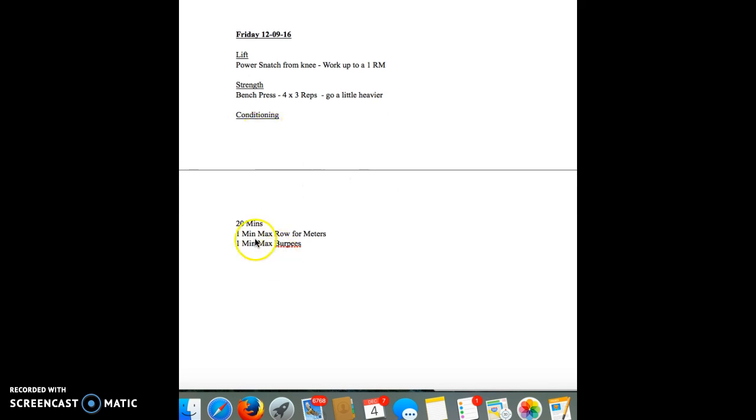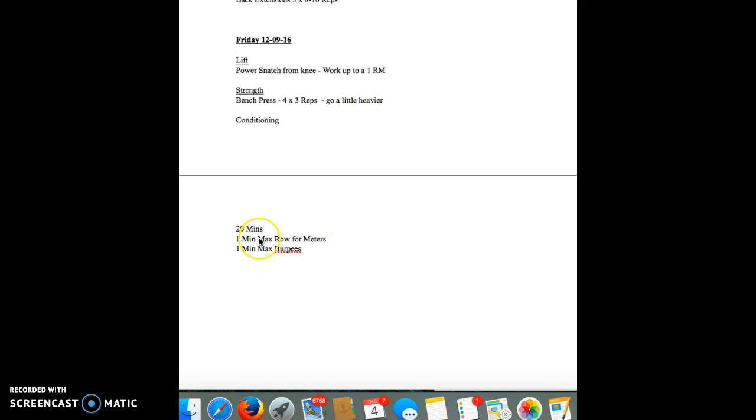And then the conditioning — it's 20 minutes. You're going to do one minute max row, and then one minute burpees. Pace it, man. So you're going to row for a minute, get off the rower, and then the next minute you're going to do burpees. You're going to do that for 20 minutes. Don't worry about your intensity level.